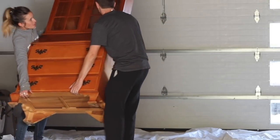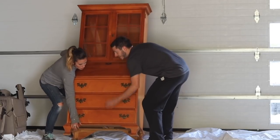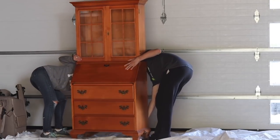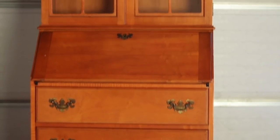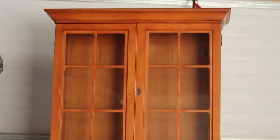Hey everybody, Melissa Woods here for Welcome to the Woods. I'm excited to show you a furniture makeover that took me a lot of time but was an incredible transformation. I was gifted this vintage hutch, handed down from my husband's grandma. She gave it to us because I wanted it for my daughter Lily. It has a drop-down desk and lots of lock storage, which I knew she would love.